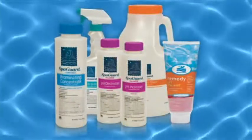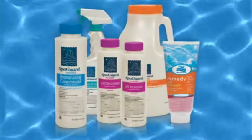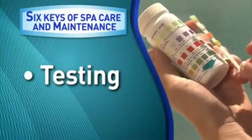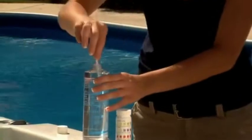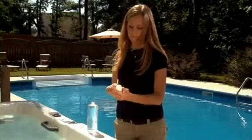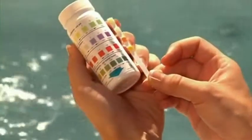BioGuard offers a full line of sanitizing and balancing products to help keep your spa's water within acceptable levels. To make sure your water stays within those levels, it will be necessary to follow the last key, testing. Your spa's chemistry needs to be checked on a regular basis. Using BioGuard four-way test strips will test your water's chlorine or bromine, pH, and total alkalinity.